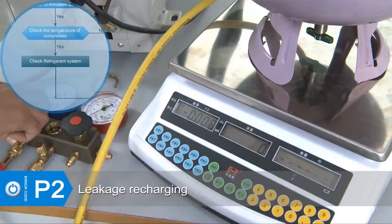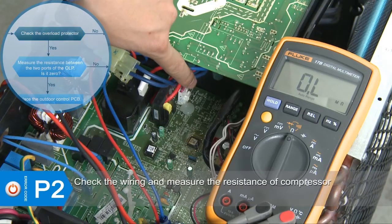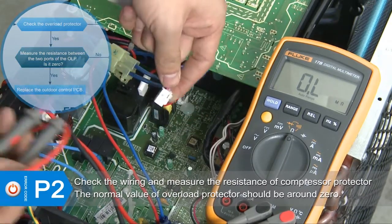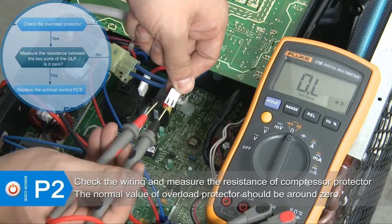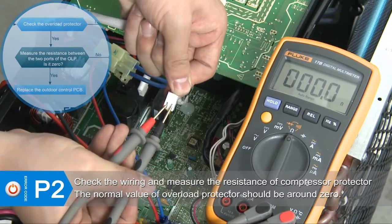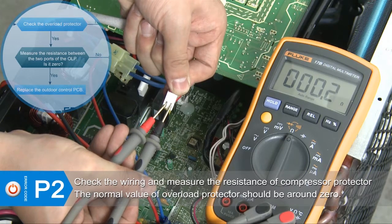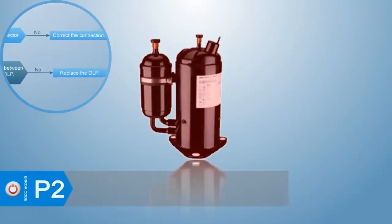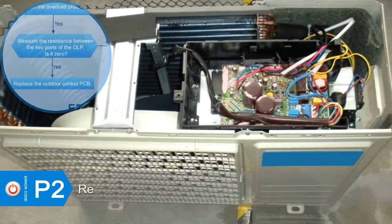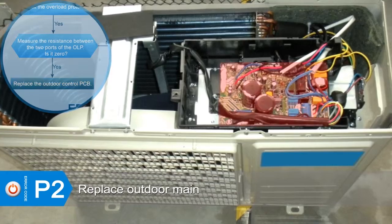If the refrigeration system is blocked, replace the high-pressure valve. If the temperature of the compressor top is lower than 100 degrees Celsius, check if the wiring of the overload protector is well connected. If the wiring is good, check the resistance value of the two ports of the overload protector — the normal value should be around zero; otherwise, replace the overload protector. If the error still exists, replace the outdoor main PCB.